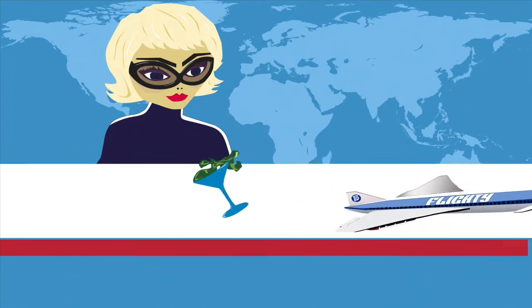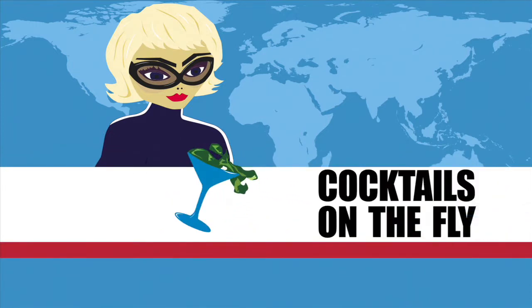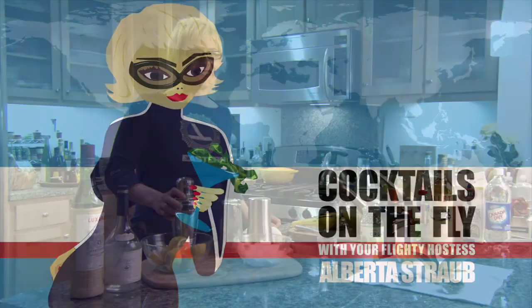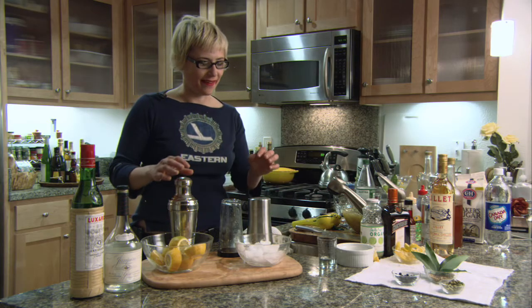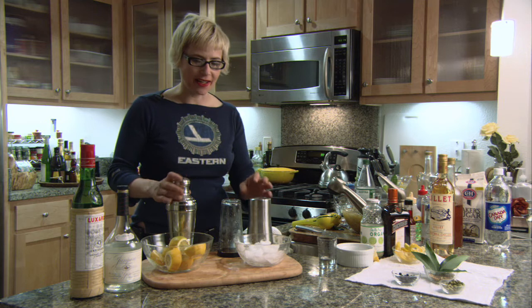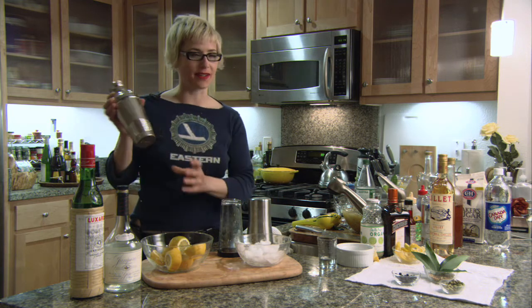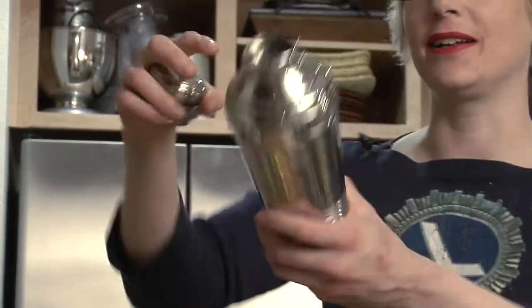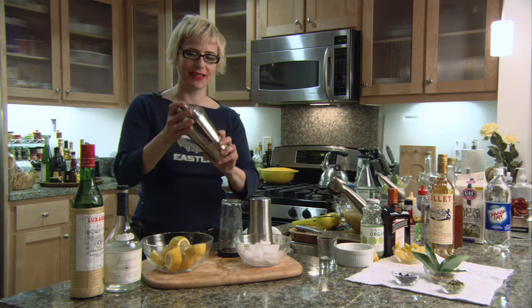Welcome to Cocktail Shaken on the Fly. I'm your hostess, Alberta Straub. A lot of you guys have this kind of cocktail shaker at home — and I like these, they're beautiful. Look at the top, it's so lovely, so classic, it's art deco.